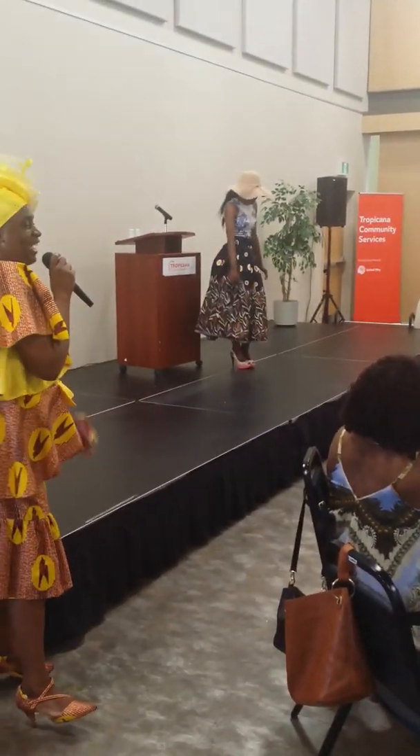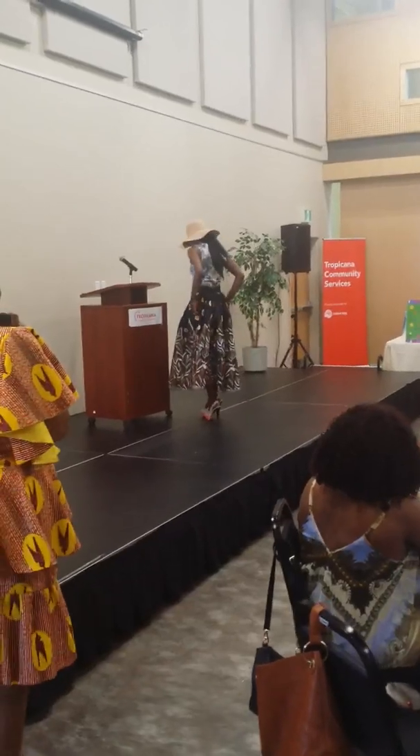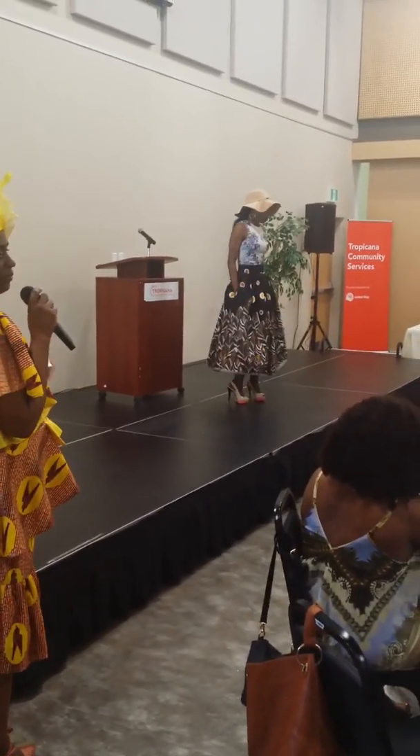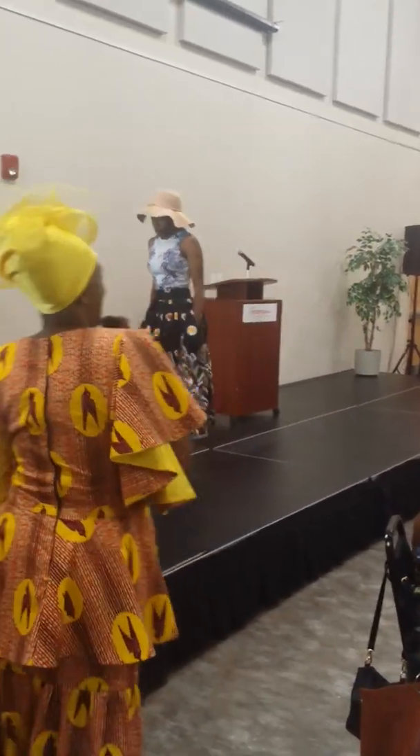You can get it at knee length as well as full length. It also has pockets. And you can get it in all sizes.